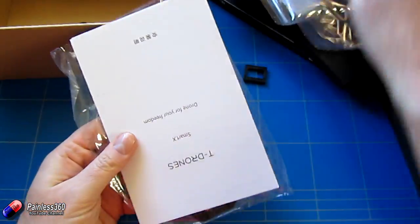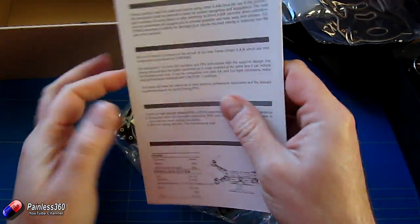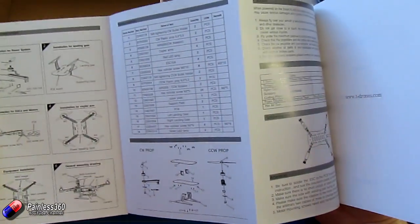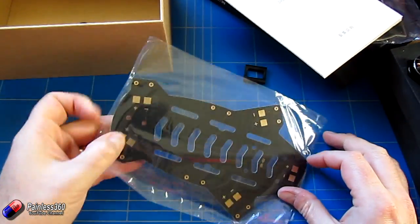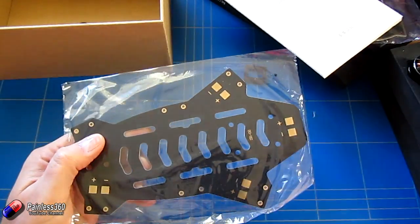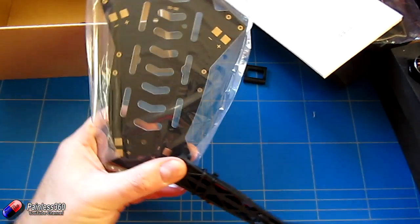We have the manual, which shows how it all goes together — in Chinese on one side and in English on the other. And then finally we have the bottom plate that does have a power distribution board as well. Hopefully you can get an idea of the size of the model as we're going to put it together.